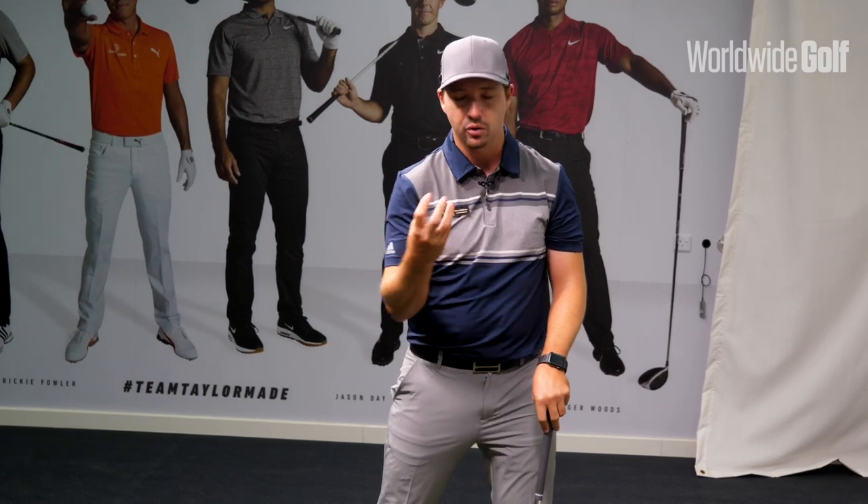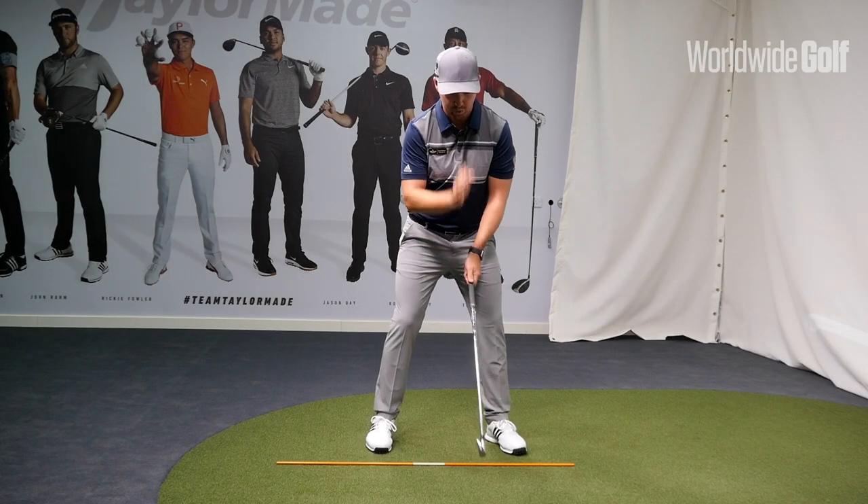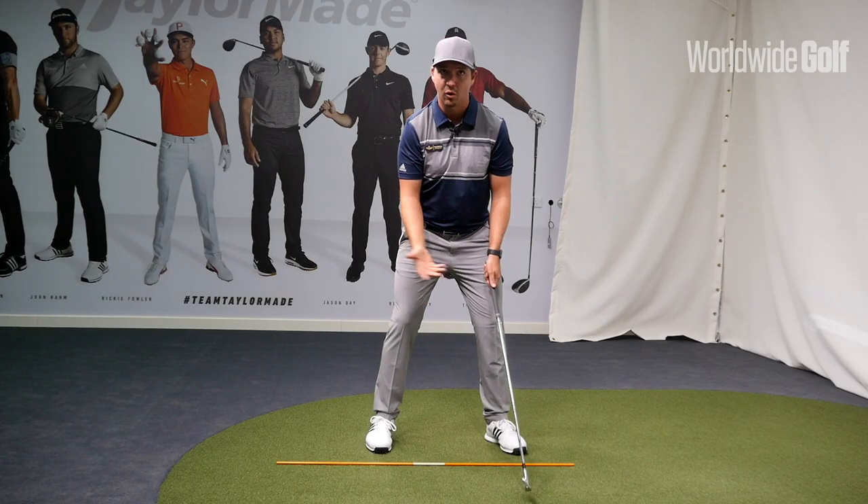Your strike is going to be very inconsistent — you're not going to strike it very well. The consistency of that strike is not going to be there. So the movement we're looking for is to keep the head within the feet line on the backswing.